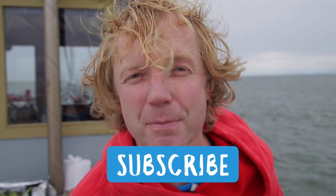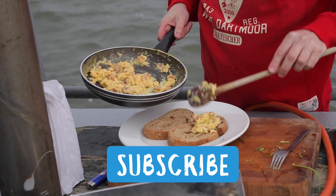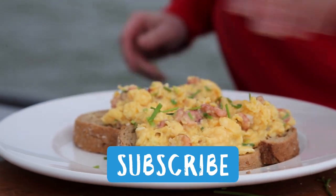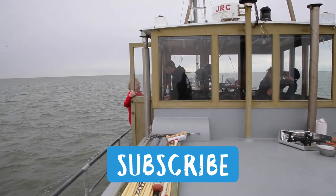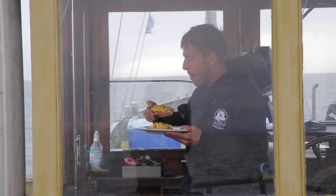If you have any questions or comments, leave them in the box below, and don't forget to subscribe to my Fishtails channel. Scrambled eggs, hand-peeled brown shrimps, chives, and a bit of toast — easy as that. Robert, breakfast is ready! Enjoy, and hope to see you soon for the next episode of Fishtails.